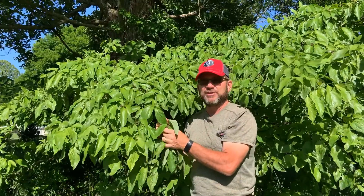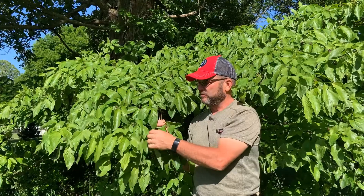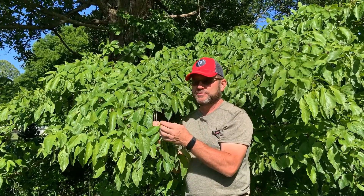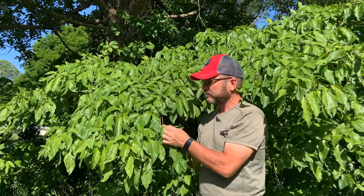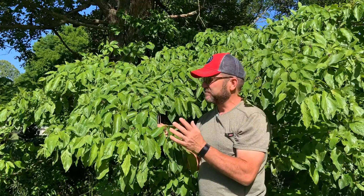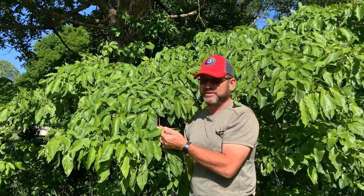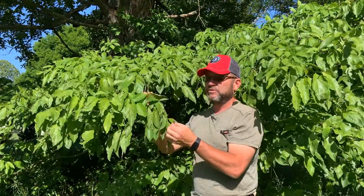It will produce — and is known for — its beautiful flowers that occur in the spring. Those big white things are really not petals; they're bracts, leaf bracts, and they occur on the tips of the branches in the spring. The center is kind of yellowish and the leaf bracts are white or creamy white. The flowers have already been spent for the year.